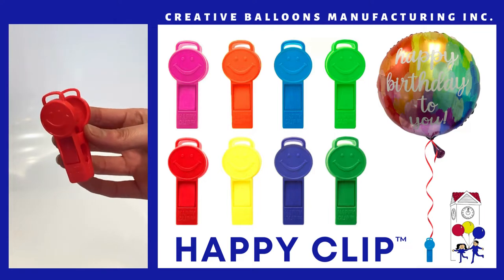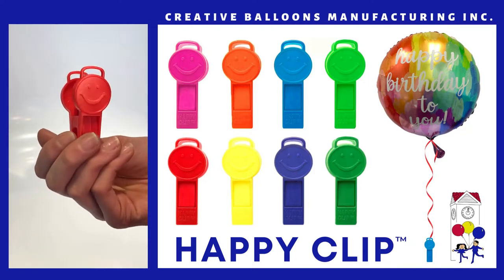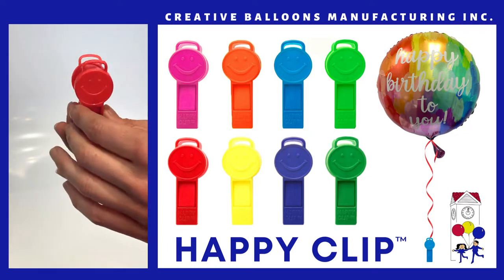This is the Happy Clip, designed by Susie Goodman Pollock and produced by Creative Balloons Manufacturing. This patent plastic clip has many features.